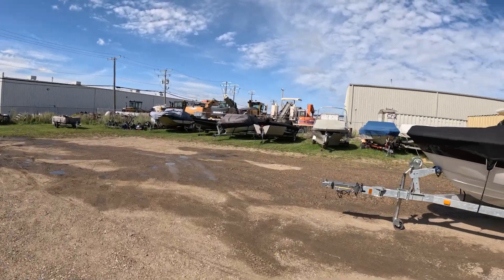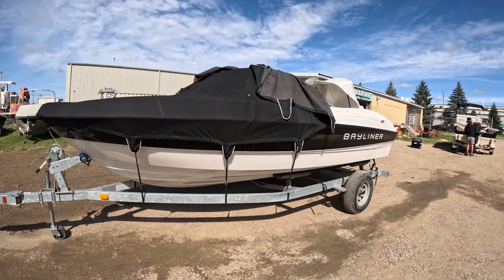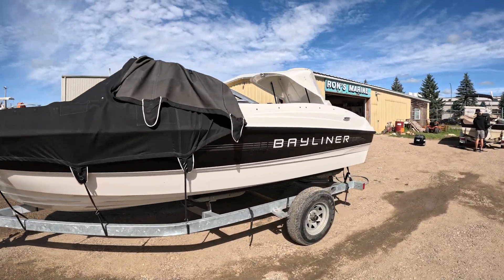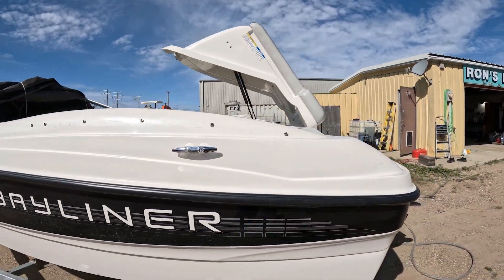I'm going to show you guys how to winterize a 4.3 liter. I had intended to show you guys the 3 liter first but then I crawled inside this boat and saw that it was a 4.3 liter. We're going to start with a 4.3 liter.